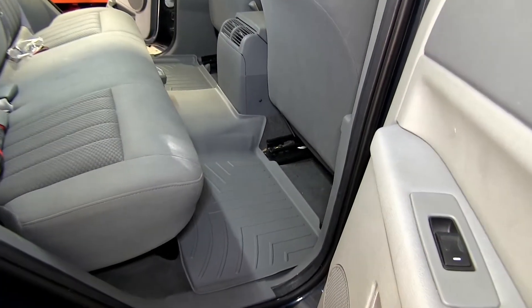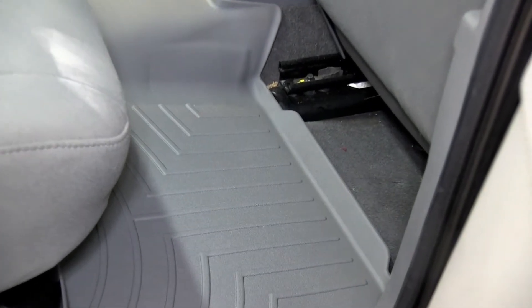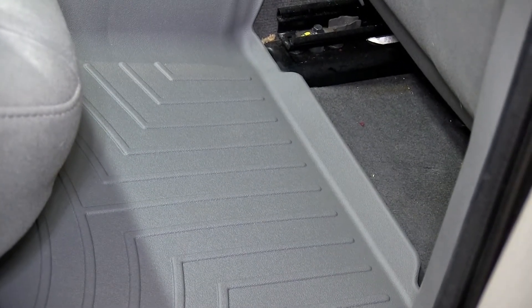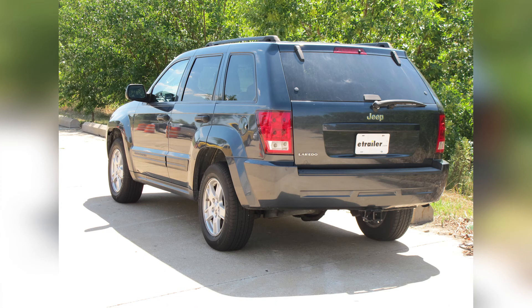And there you have it for the WeatherTech Floor Liner, part number WT460132, on our 2006 Jeep Grand Cherokee. This application is also available in tan, part number WT450132, or black, part number WT440132, for your 2006 Jeep Grand Cherokee.